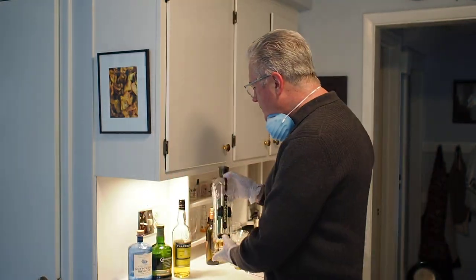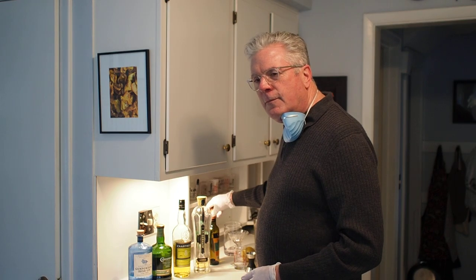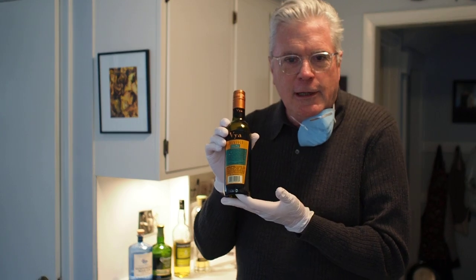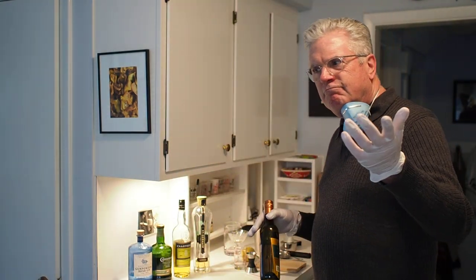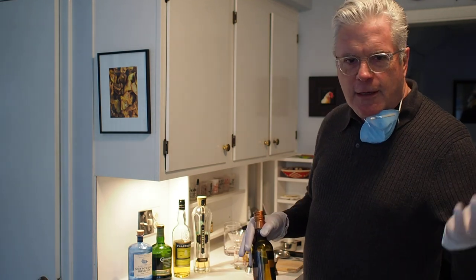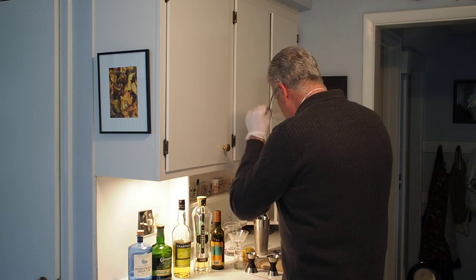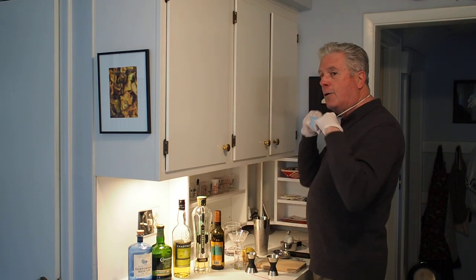Lastly, there'll be a touch of California's own Viya Vermouth, because this just wouldn't be a martini without it. And a twist of lemon because — citric acid, vitamin C — good for your throat. So let's go ahead and make our Quarantini.